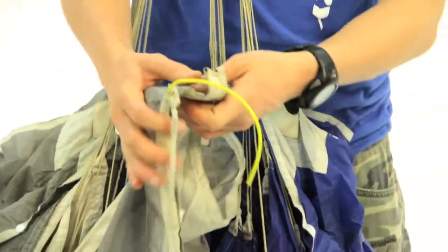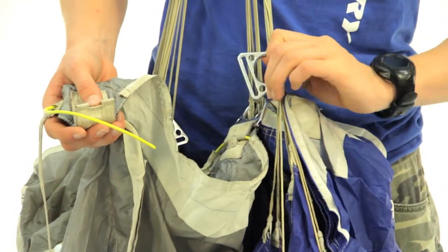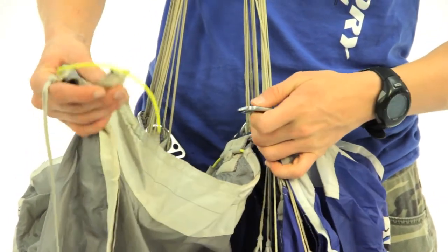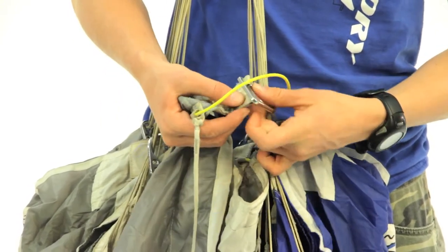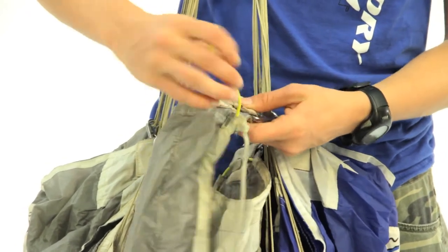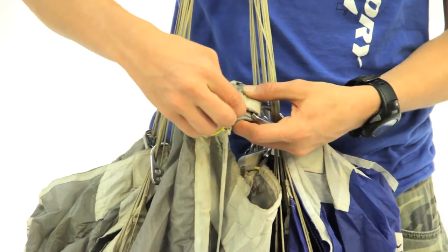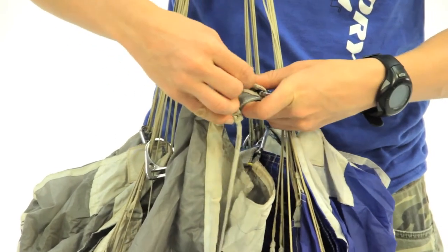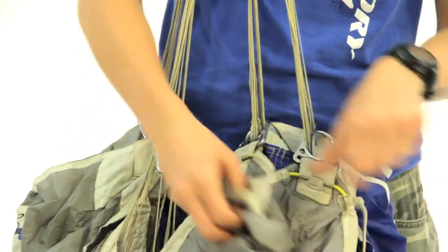Moving on to the next corner. Make sure there are no twists in the RDS ring — you've got it lined up straight. Again you're going to take the tongue on the slider and slide it through. Fold it over. And then put the release cable through those three rings again.